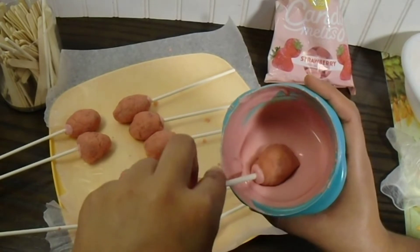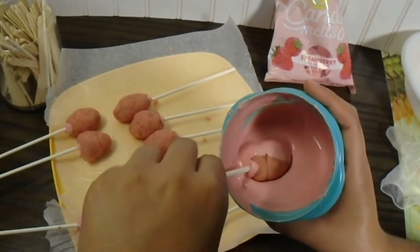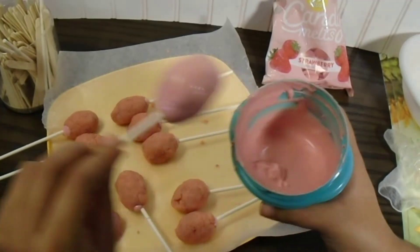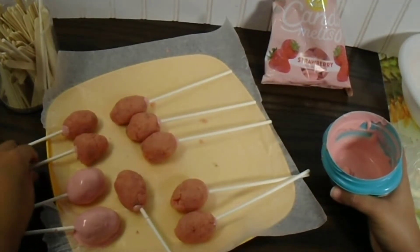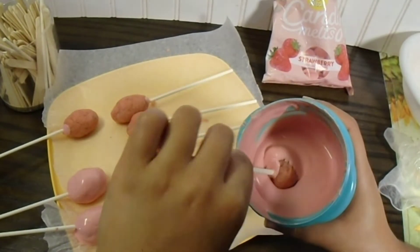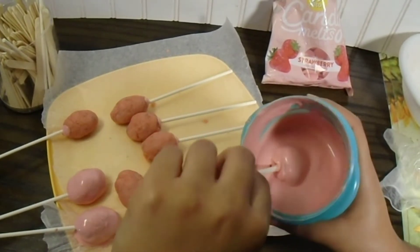Once my cake pops are nice and cold, I'm going to go ahead and start dipping them into my chocolate. Then I'm going to let them sit until they're completely dry so we can start covering them in fondant. Don't these cake pops remind anyone else of like cotton candy, how they look? And they smell super good.